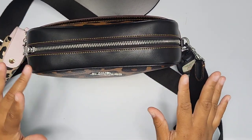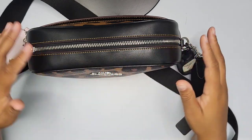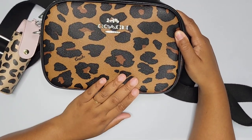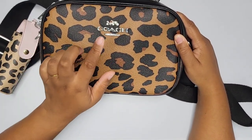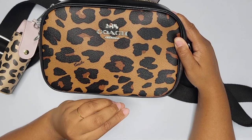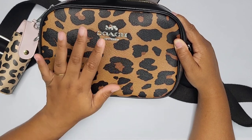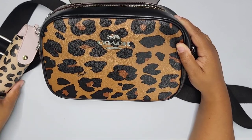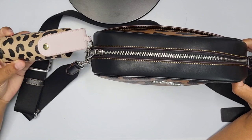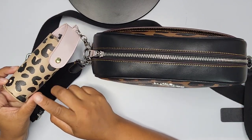It does come with silver hardware detailing — as you can see, the Coach logo is done with silver. I'm usually drawn to gold, but lately I've been trying to mix up my metals and I am liking silver. I do love the silver with the dark print. On the outside I have a leopard style Coach exterior.